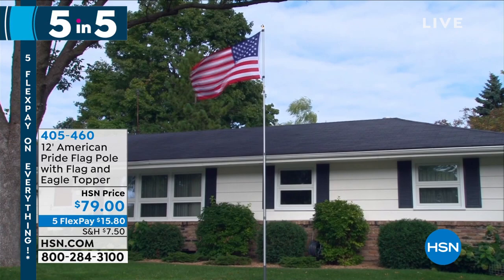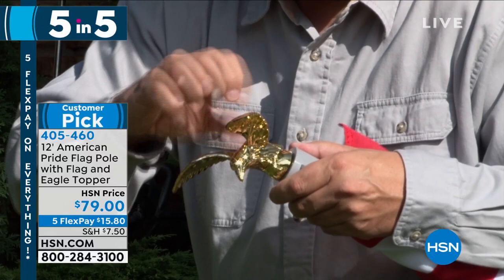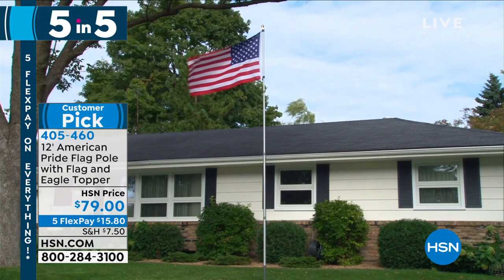If you want to get a flag for the 4th of July for the front of your property and you don't want to set it in cement, you want the 12-foot American Pride flagpole, flag, and eagle topper. Show your respect — wonderful country, this America. It comes with a beautiful flag and a gorgeous eagle on top. All you do is stick it in the ground, take your hammer and bang it in. It's stable, won't go anywhere, you can move it from time to time. Last call — I've got a dozen left. 405-460.